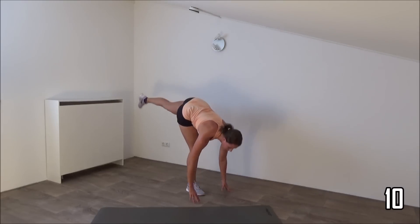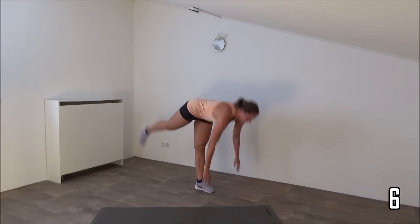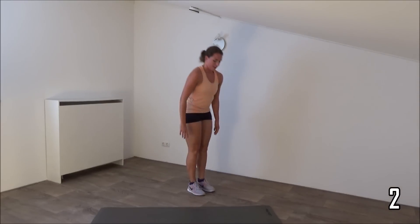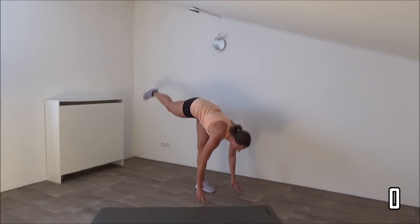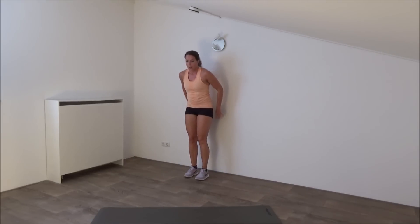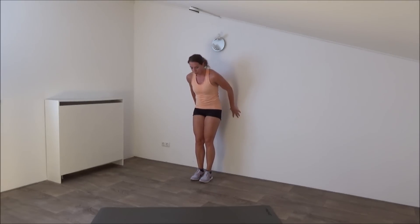Just a few more. Last one, and that's it. Next exercise: making a wall sit, and you're going to make leg extensions. Make sure you squeeze your glutes all the time.